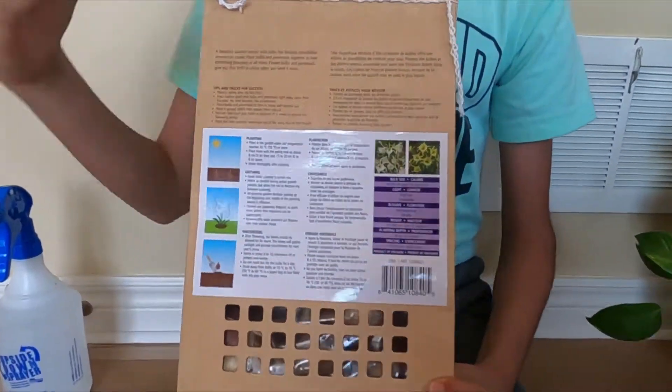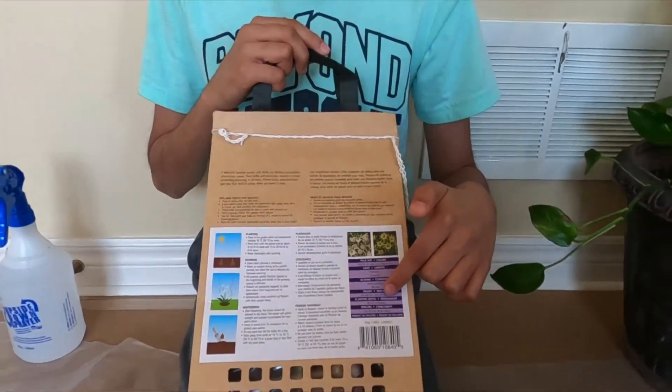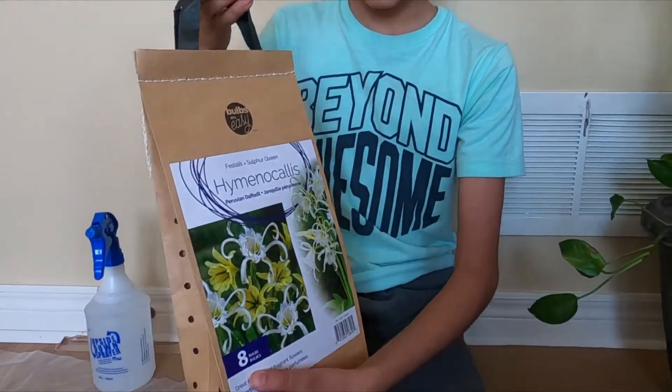If you don't know how to plant bulbs, there are tips and tricks for starters — planting, growing, winterizing information, and more, such as bulb size, light, blooms, height, planting depth, and spacing. This is a product from Holland; I got it from Costco and there are eight bulbs in each pack.